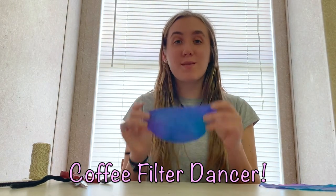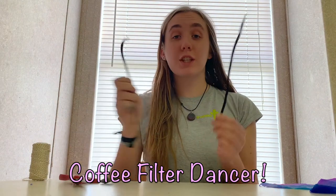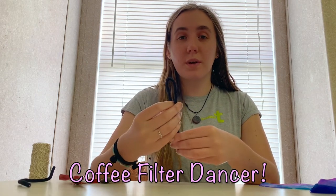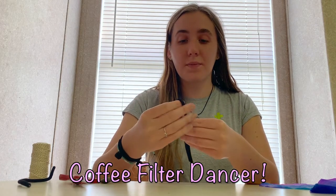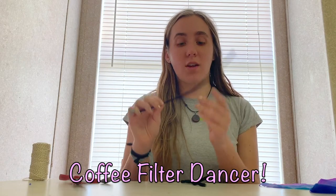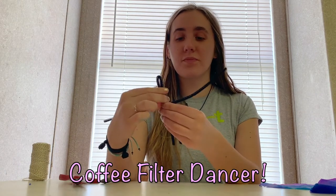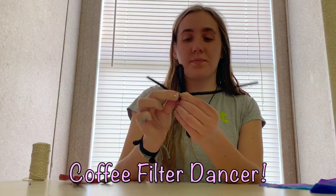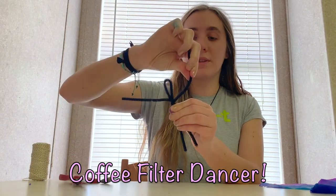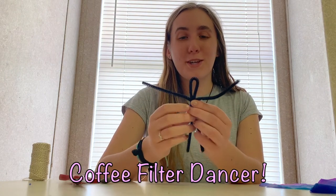Once you've done this, you're going to make the body for your dancer. You're going to need two pipe cleaners — whatever color you like. Fold one of them in half; this is going to form the head and the legs. Your other pipe cleaner is going to make the arms. Center it in the middle and wrap it around several times, going in both directions so you end up with arms on each side. You can have a long-arm dancer or a short-arm dancer — it's up to you what you want your dancer to look like.